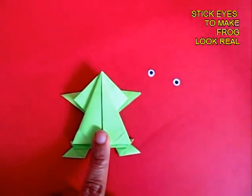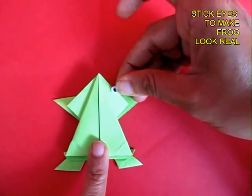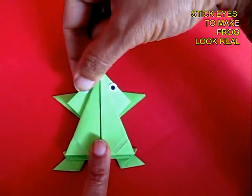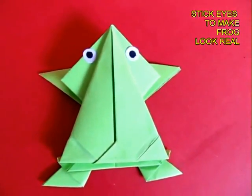To make the frog look very real, apply some glue and stick two eyes. This will lend a character to the frog. The frog is ready now.